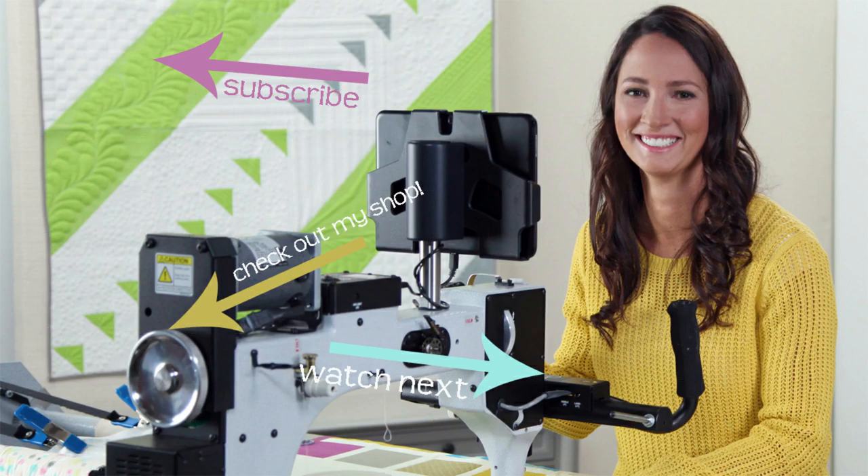Hey friends! I hope you enjoyed today's block and found a little bit of inspiration with my machine quilting. You can pick up the panel, the rulers, the thread, and all of the notions that I'm using in this video today over on my website peaceandquilt.com. Don't forget to share your progress pictures over on Instagram using the hashtag Let's Stitch with Natalia. That's where we will be selecting winners for weekly prizes. See you all tomorrow!